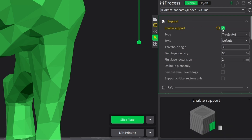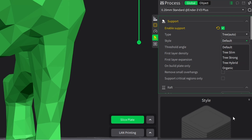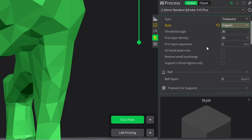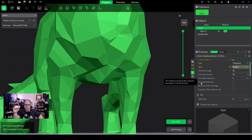Enable supports — yes please. The type of supports is set to auto, but we have normal and tree supports available. You can see in the right-hand corner exactly how the support will look like. Normal supports have very straight lines, while tree supports grow differently. For style I'm going for organic. The threshold angle is 30 degrees. First layer density is 90 percent and first layer expansion is 2. We also have the option for build plate only.